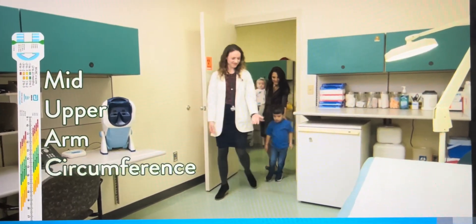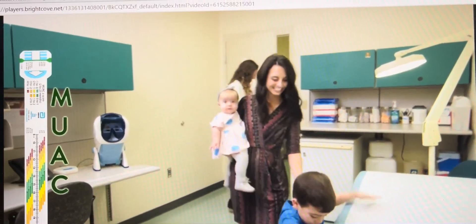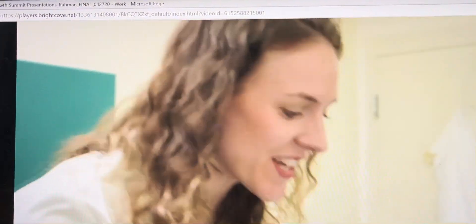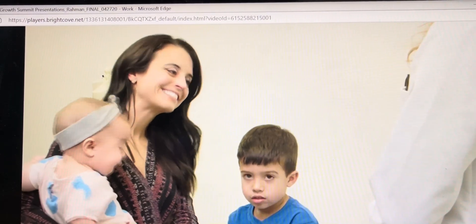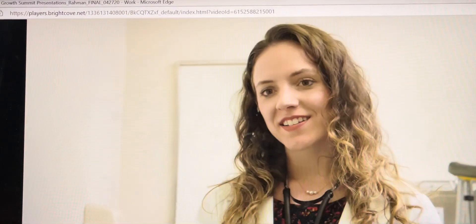Mid-Upper Arm Circumference, or MUAC, is an important anthropometric measurement that can be helpful in identifying children who are at nutritional risk. Mid-Upper Arm Circumference is measured using a non-stretchable tape, such as this one, which has markings to indicate the child's measurement.